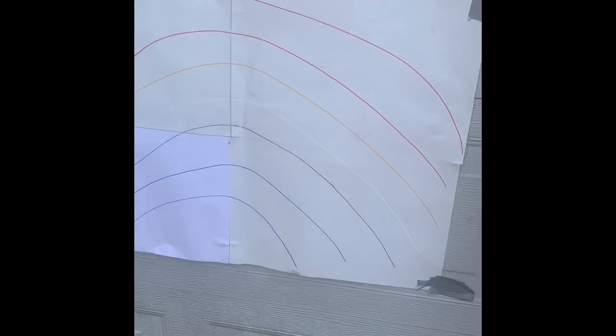Today we're going to be playing rainbow run painting. The way you play the game is you set up an empty rainbow like this on a wall outside.